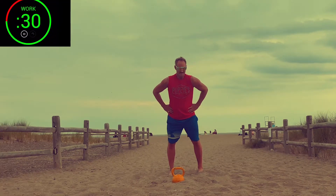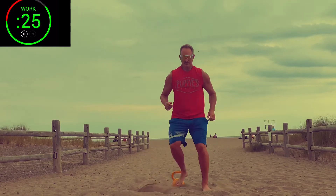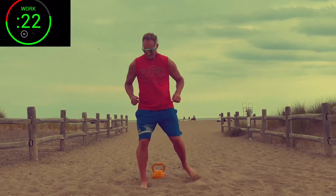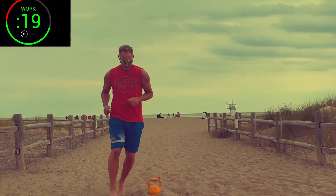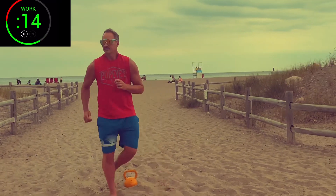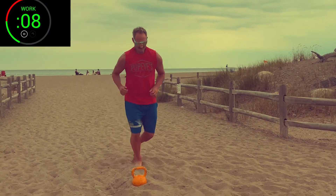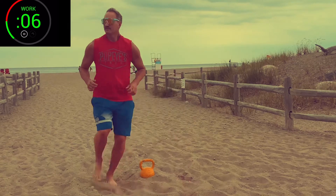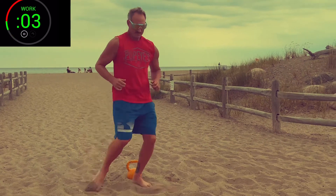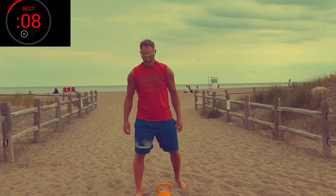Let's start with circle runs. Go. Focus on light and springy feet. Rest. Next exercise: two-hand high pull, also known as the bow tie.